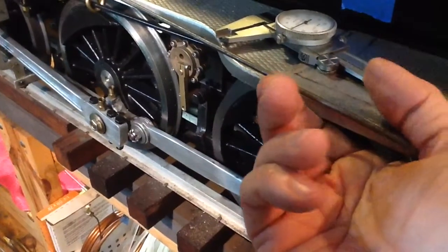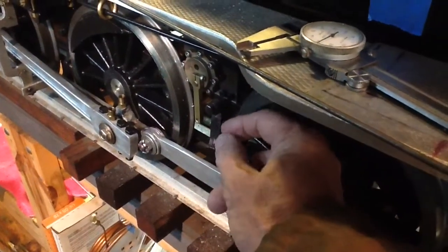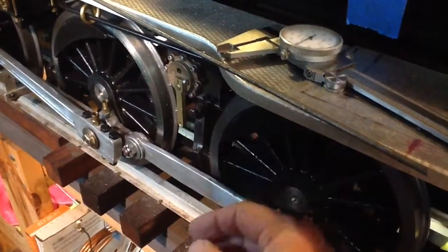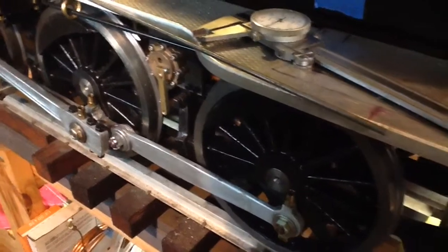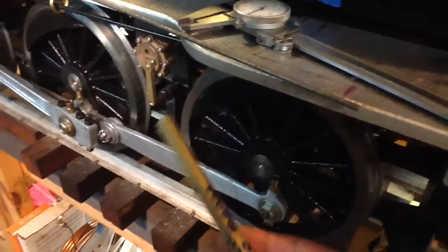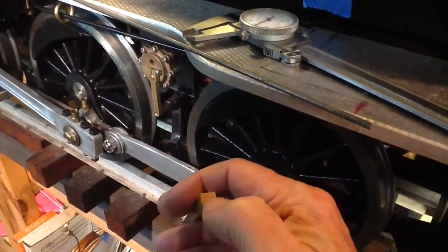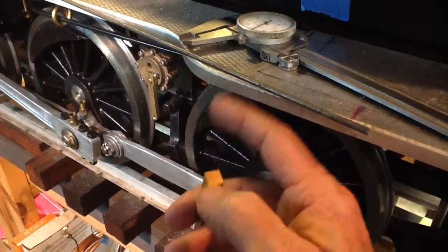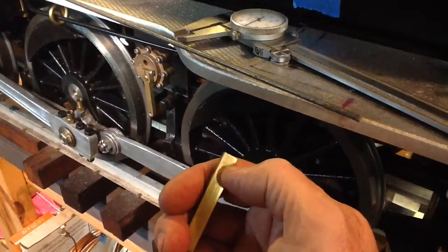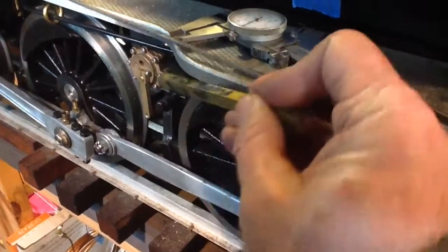The next question is how do you fasten the rod to the end of the blowdown valve arm? My thought is I could make a little clevis — they're not that hard to make. I made dozens of them for the brake assembly and other rod-actuated things. I have a piece of 5/16-inch brass square that I could machine: drill it and tap it 5-40 for the eighth-inch steel rod.